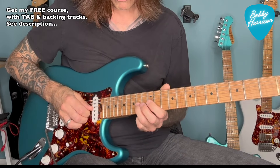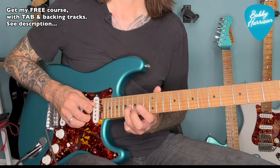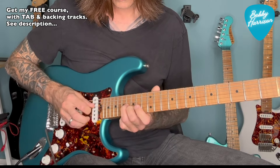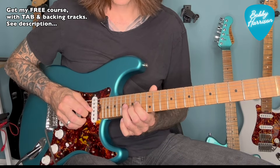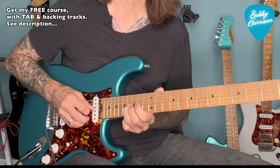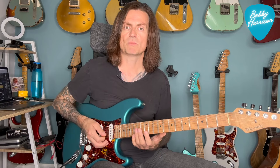So what I'm doing: I'm going from 14 on the G, sliding up with the third finger to 16, catching 15 on the B string, hitting 16 again on the G, sliding it down to 14, and pulling off to 12. Makes for a nice repeating lick.